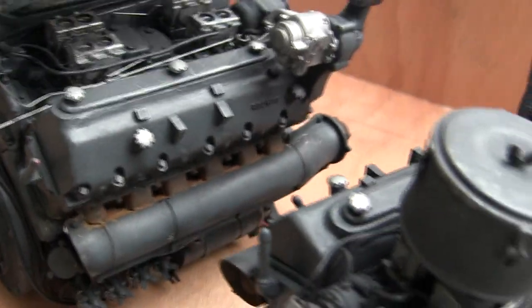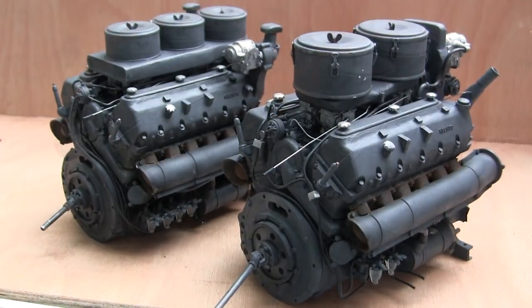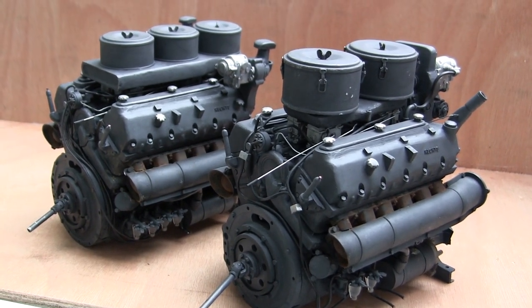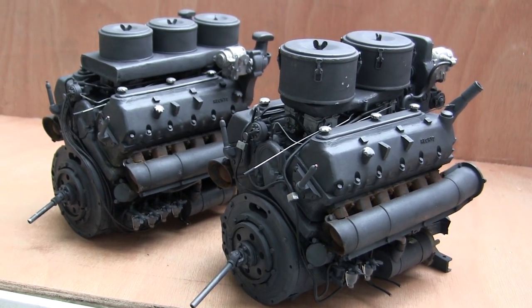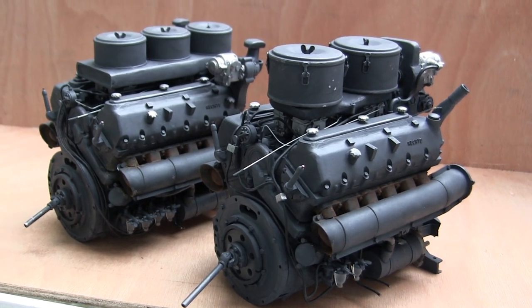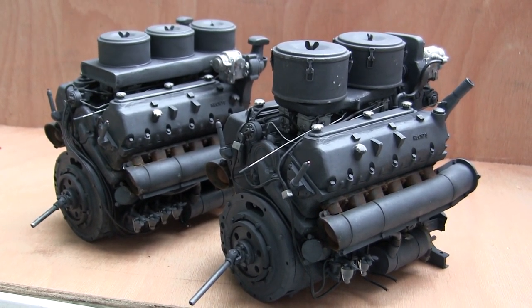These are one of the main differences in appearance between the two engines. That concludes this video showcase and walkthrough of the EastCoastArmory.com resin HL210 and HL230 engines. Don't forget to stop by EastCoastArmory.com for more information on these engine kits, as well as other builds and details. Thank you.